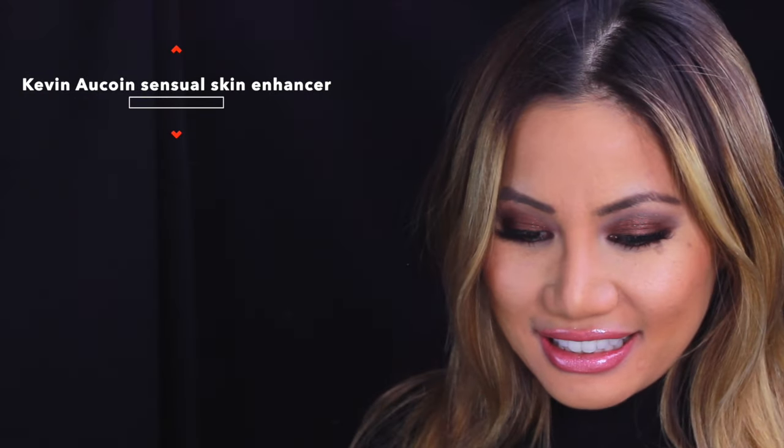Let's start with Kevin Aucoin's Sensual Skin Enhancer. I like to use this under the eyes — you can use this to highlight any areas that you want to protrude away from the face. I go under the eyes and as close as I can to my nose to make it look more narrow.